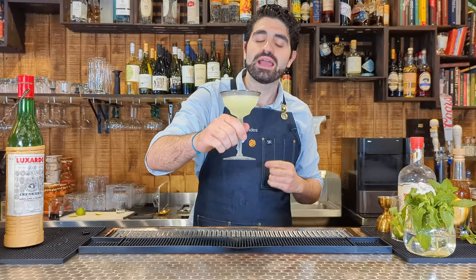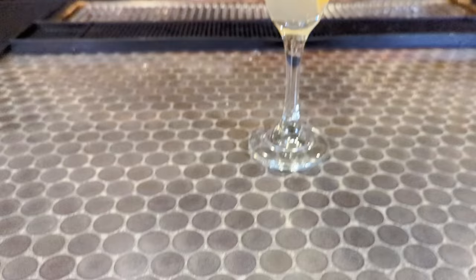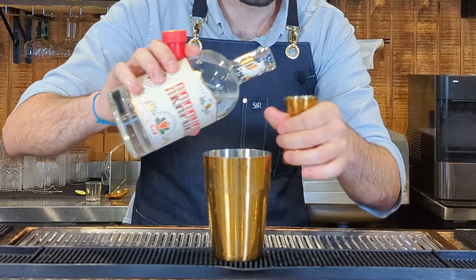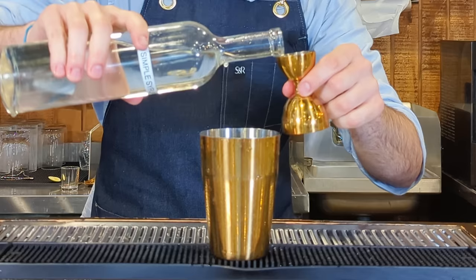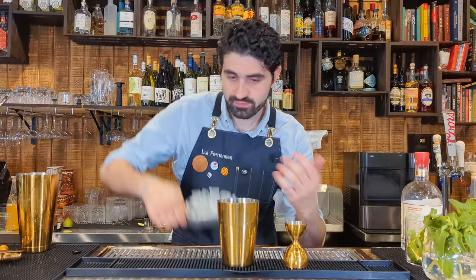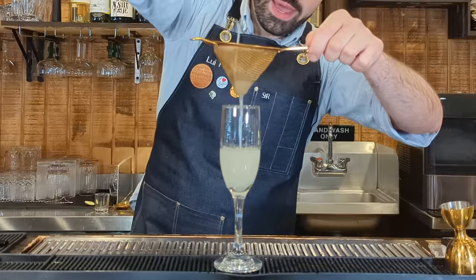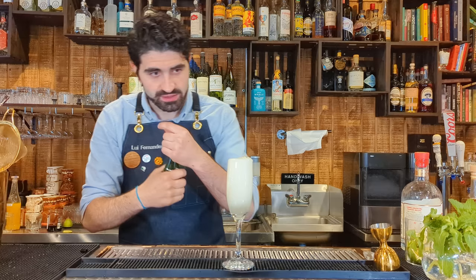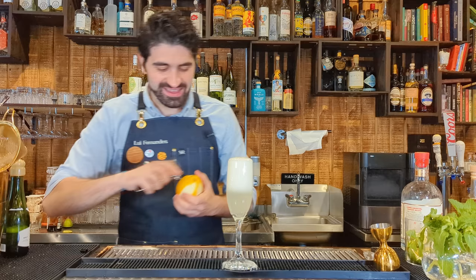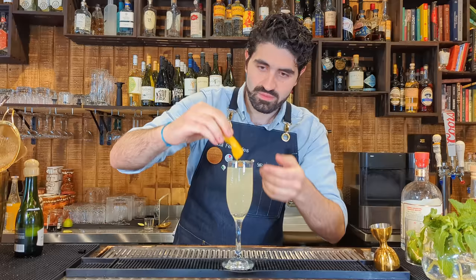The Last Word spun off so many incredible cocktails — it deserves to be in the A tier. Now we're going to make a French 75. One ounce of London Dry gin, half ounce of freshly squeezed lemon juice, half ounce of simple syrup. Shake it up, strain into a champagne flute, and top with champagne or any sparkling wine. Express one lemon peel and throw it right in there, then top it back up to replace the bubbles lost. And there's the French 75.